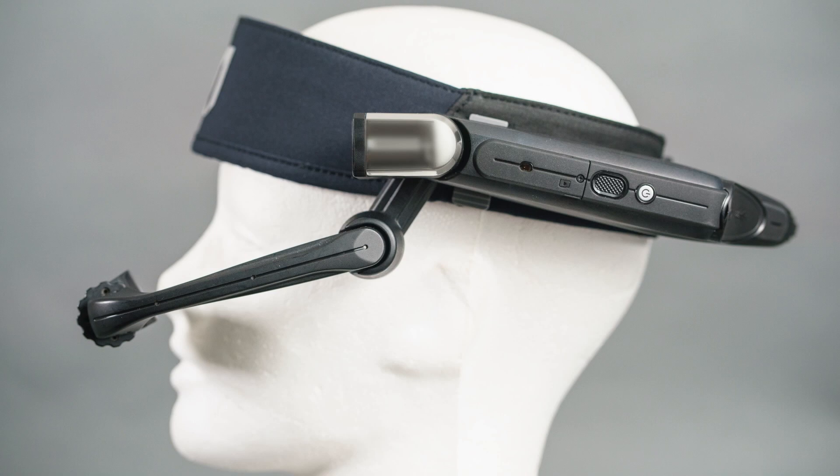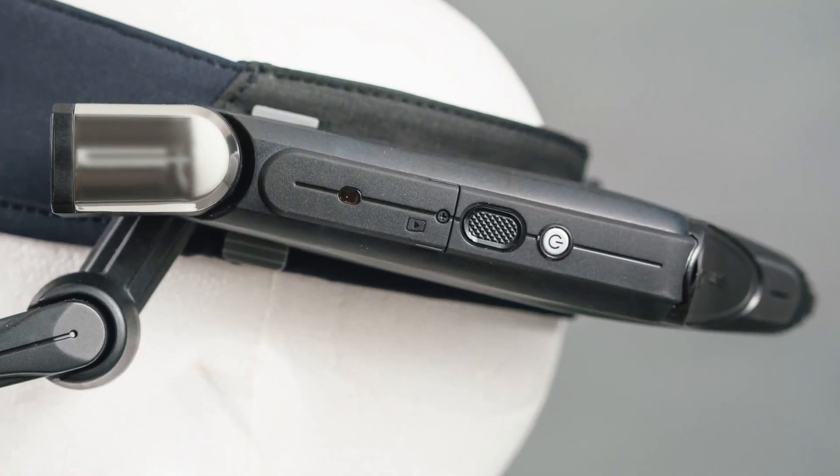This is the HMT1. The power button is a small silver button on the side of the device. Press and hold this button for three to five seconds to turn the device on and off. Simply tap the power button to put the device to sleep or wake it.